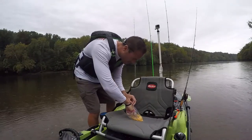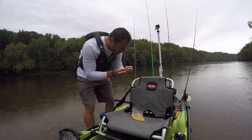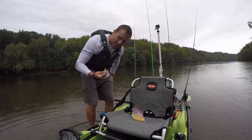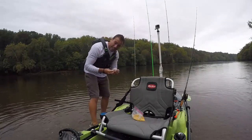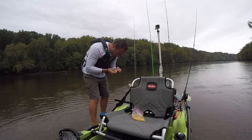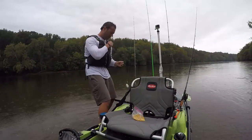Now we're going to put some kernels of corn on the hook — this is Del Monte corn, very fancy. These carps are going to be eating fancy tonight. I've got a hair rig going on here. If you don't know what a hair rig is, YouTube it — there are other people who know how to explain it better than me, and I probably made it wrong anyway. Actually, it worked well.